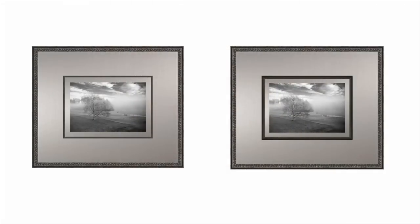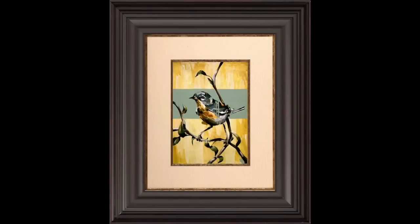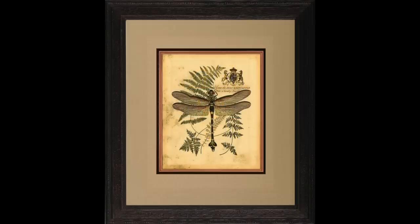Scale is important when it comes to selecting the right fillet for your project. Wide fillets look out of balance with narrow frame moldings, so you can eliminate some choices. When using wider frames, you really can use any width of fillet depending on the look you are trying to achieve.